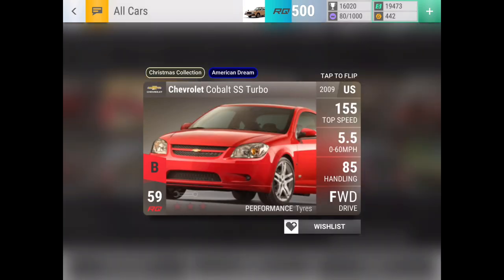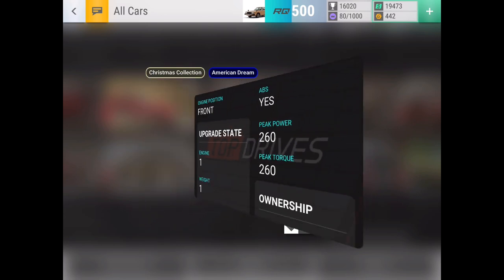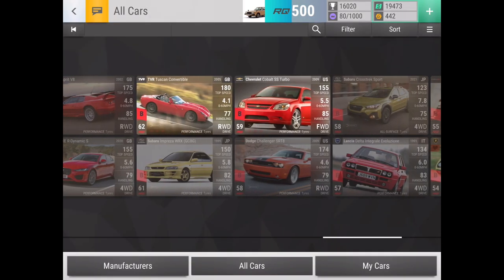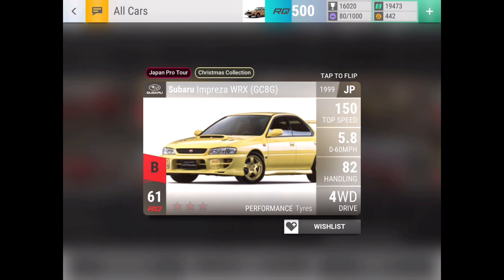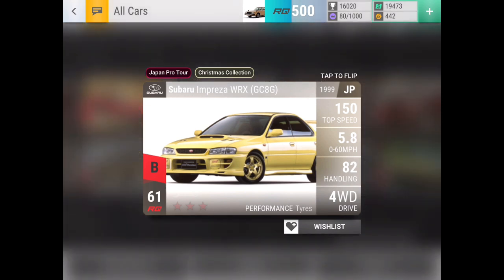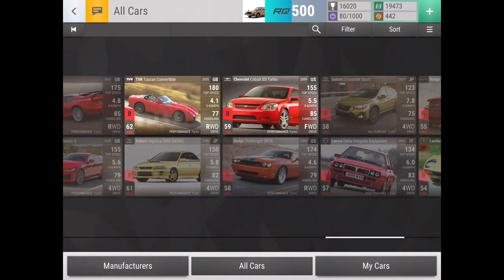Now the Cobalt SS Turbo — I actually have experience with this car because I have one maxed two through three, and I use it all the time in clubs. It is an amazing car because it's got the top speed and a bit of MRA to help it be better than most other low RQ front-wheel drive cars. So this is the car that you want for front-wheel drive fast stuff, especially if you don't have a Ford Focus. I'd say you guys should definitely be happy about it if you get it from a pack.